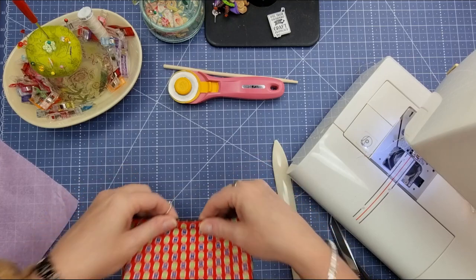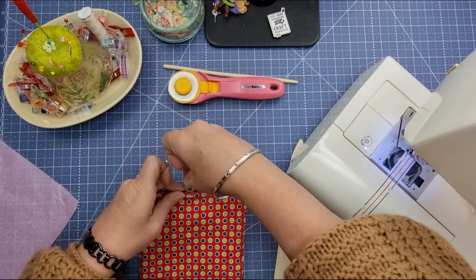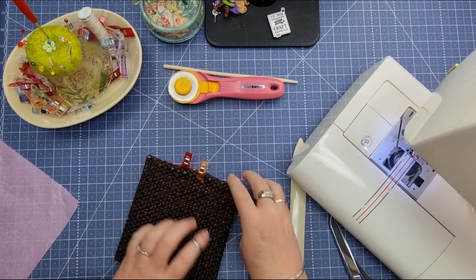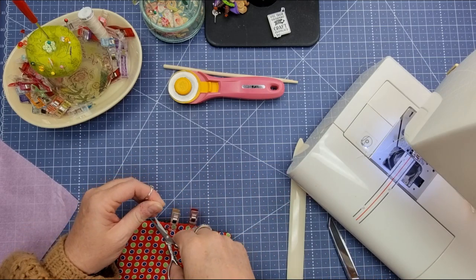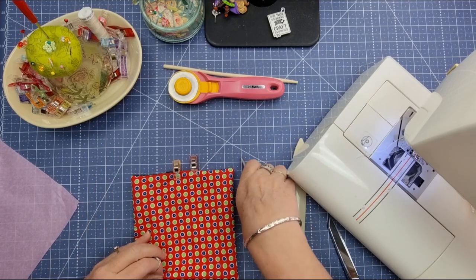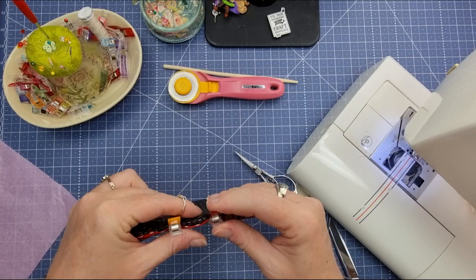I don't necessarily press it because I can just finger press it. You can see our little side — the raw edges have gone in — and then I'm just going to put a couple of wonder clips on here to hold that in place for just a moment. I can roll these seams and get them to sit nice and flat before we top stitch. When we top stitch we want to elongate our stitches — I usually go to about a three and a half — which makes it easier to go through all the bulk and gives you a nicer finish.